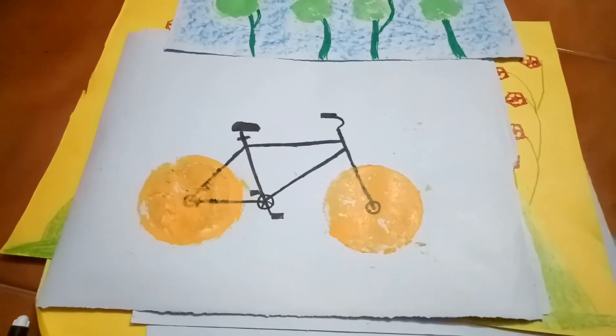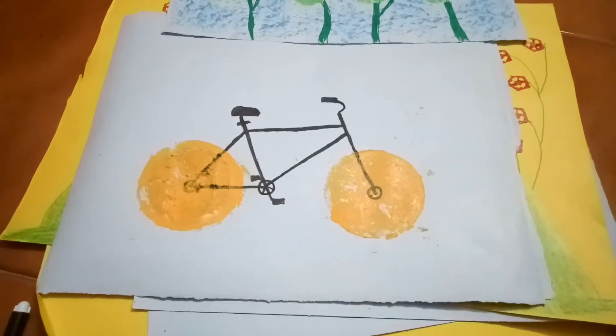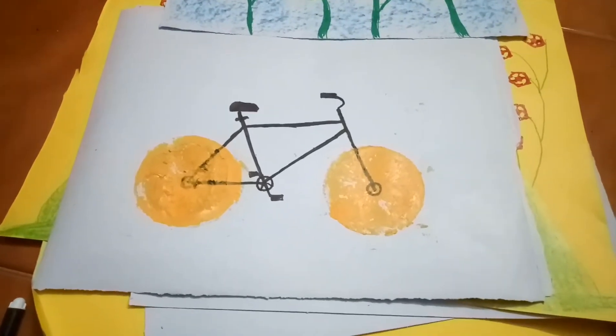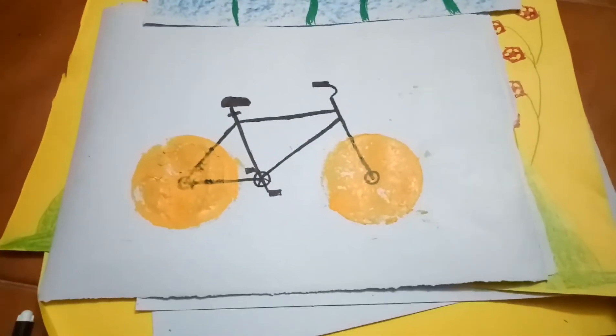Hi guys, today I will teach you how to make impressions using fruits like orange and some others. In most schools they give vegetable and fruit impression projects to students.